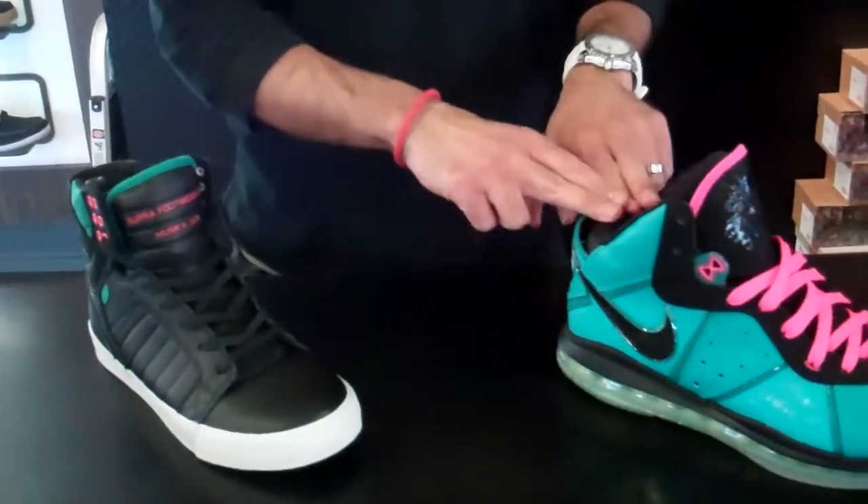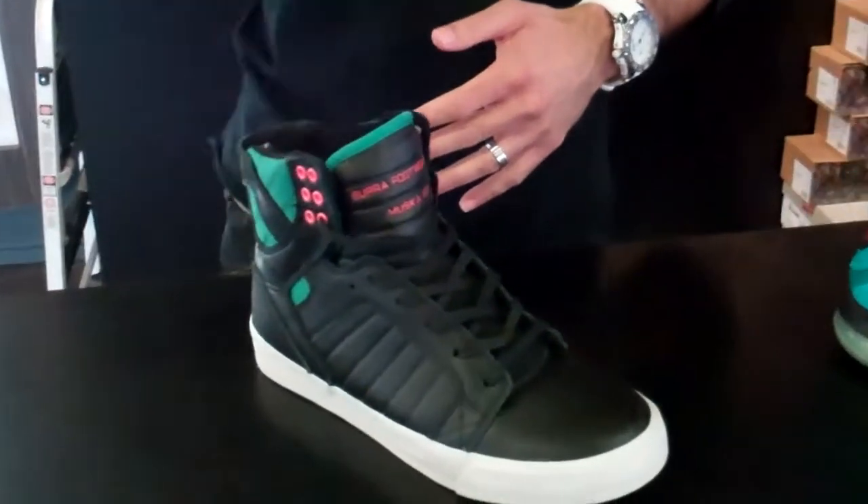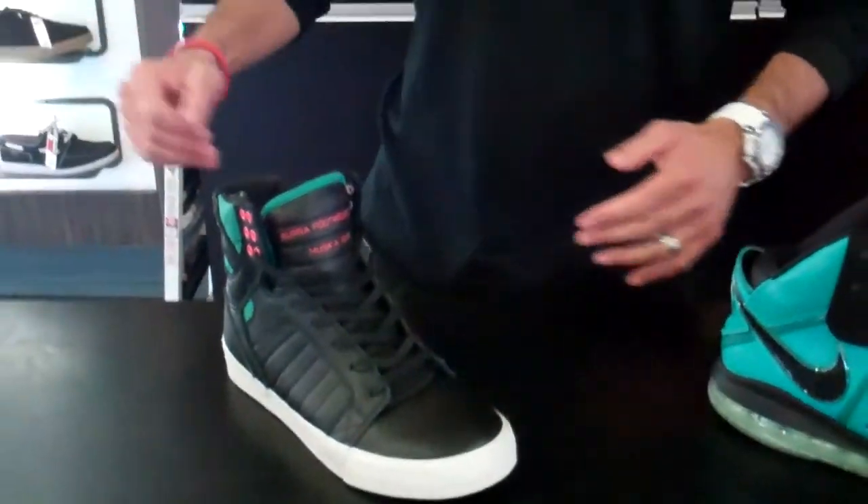If you don't have the LeBron 8 South Beach, this is definitely a great shoe to wear. It's giving you that Miami splash and it'll look great on a skate deck or just walking on the boulevard. Come by NEO39 to check it out and we'll show you what you can get.